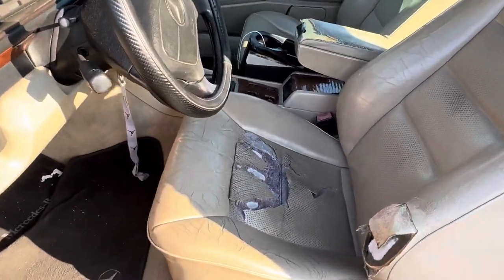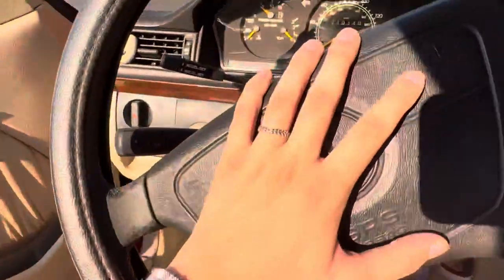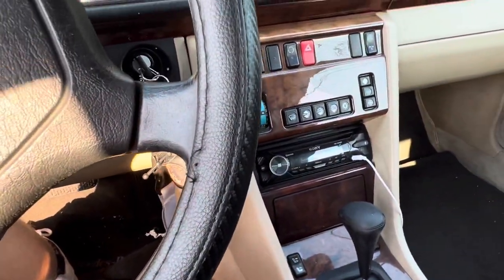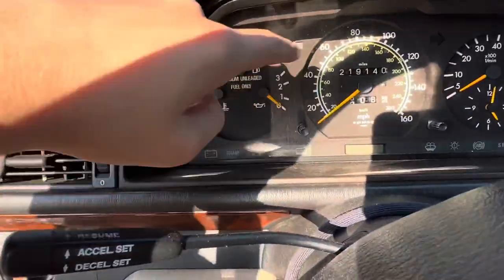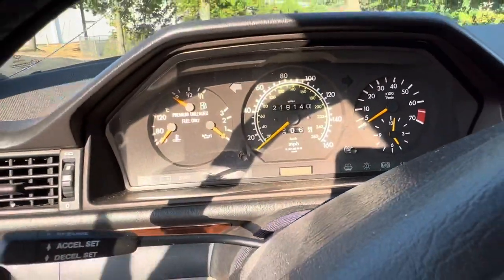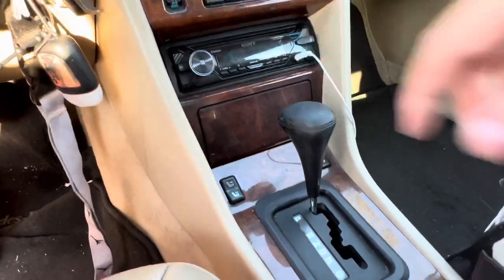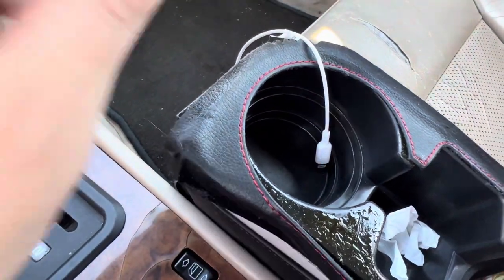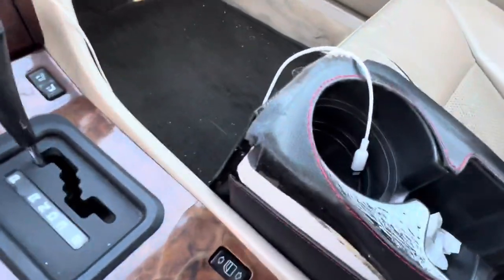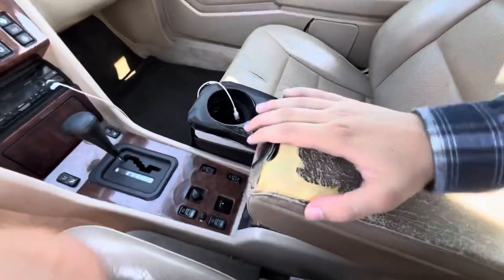We're doing a whole interior makeover. The wood trim is all cracked, so we're going to get the steering wheel replaced and all the wooden pieces across the whole car replaced with walnut trim — it's going to look brand new. The steering wheel will have wood on it, a walnut steering wheel. The gauge cluster surround will get the same walnut style, and the gear knob will also be updated to matching wood with the Mercedes logo on it. This melted cup holder has got to go too — everything in here needs to be shampooed or replaced.